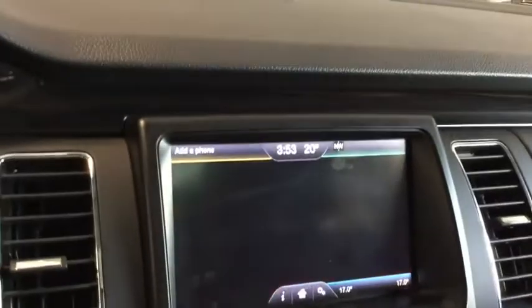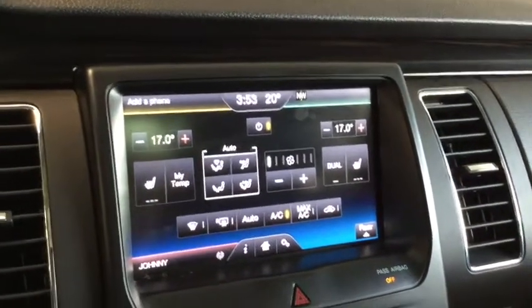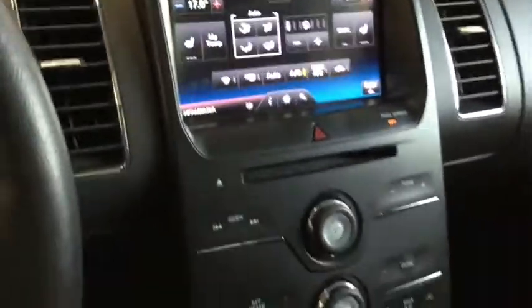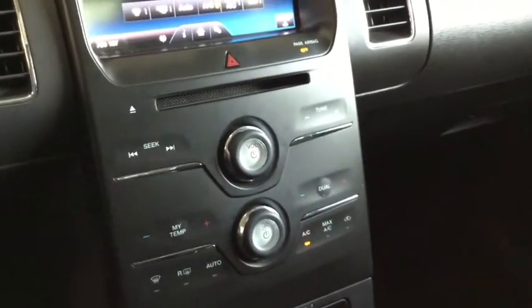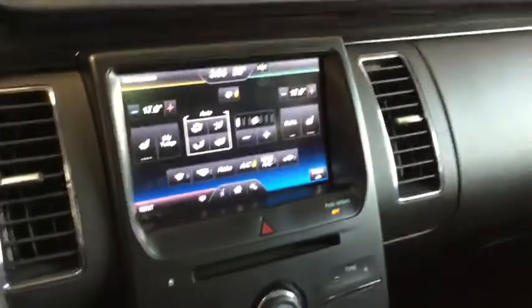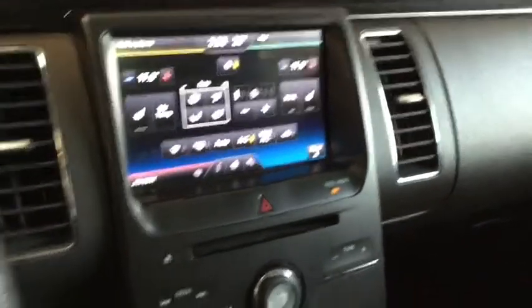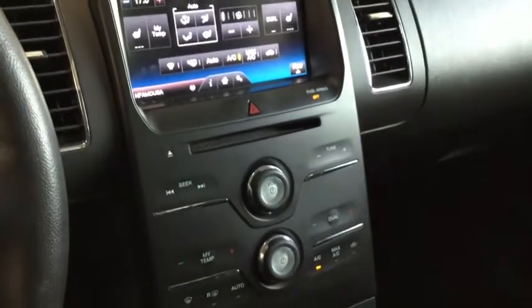Another cool feature about your LCD screen is your climate control menu. You can set your dual zone climate control from this screen. You also have your manual controls below as well. Your passengers in the back also have a climate control panel which they can set the temperature for everybody in your Flex.